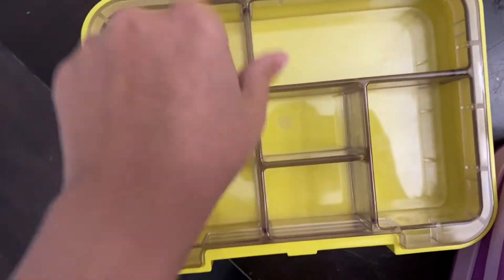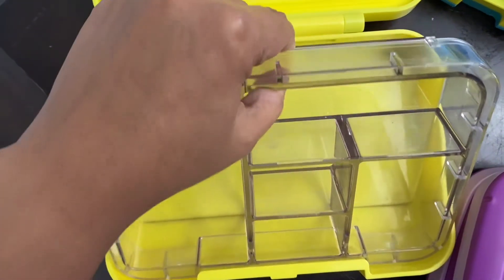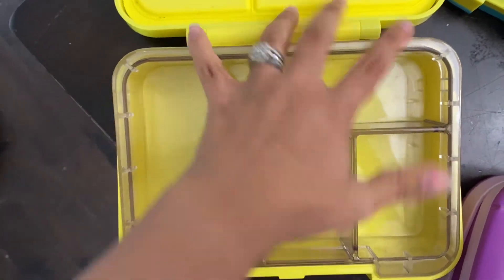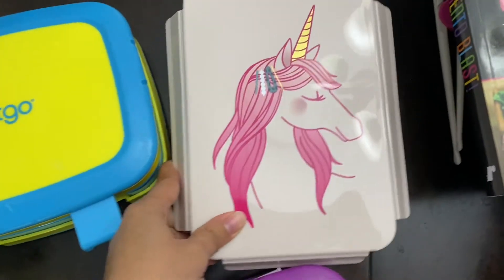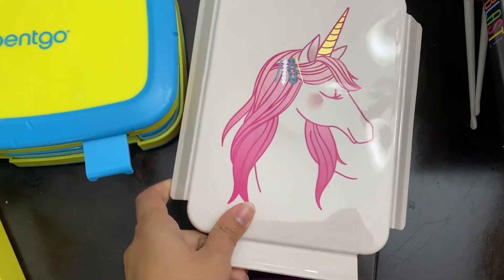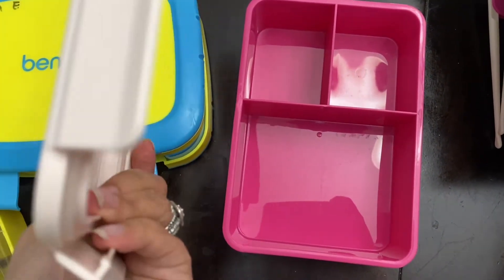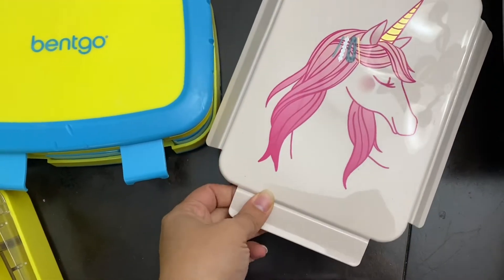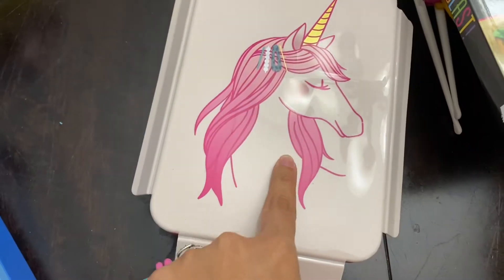The tray can come out just like the Benko, and it is dishwasher safe. Then this was one that she first got for last year — even though we did virtual, we could still do fun things with it. It's just a regular lunch box. I'm not sure if it's leak proof though. This one we got from Target — it's Cat and Jack.